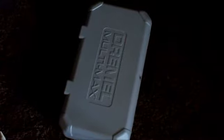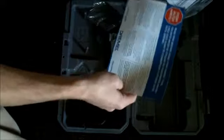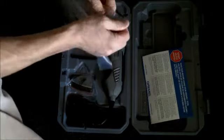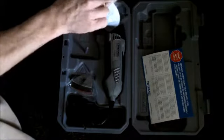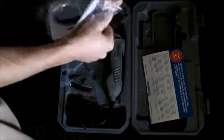Alright, now for the moment I've been waiting for. There's the owner's manual. If you've been following along, I like to look at those quite a bit — some of them will give you little tips and tricks, different things that you can build to help you out with whatever tool you've gotten.